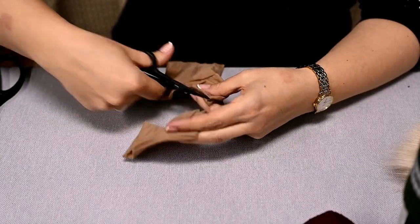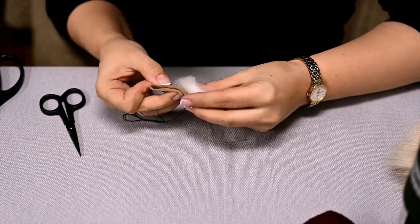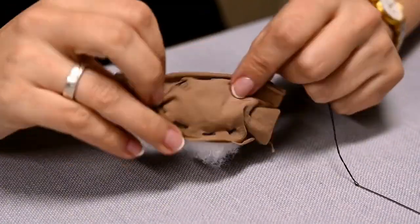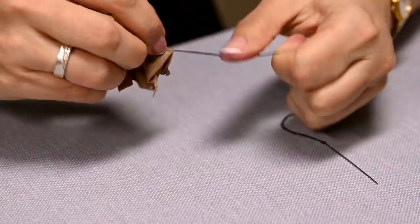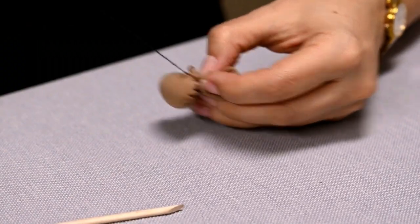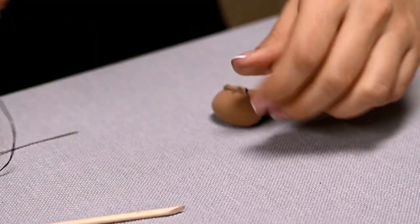I'm making a nose for the gnome out of tights. You can also use flesh-colored jersey fabric or even buy flesh-colored pompoms — I'll show that option later. I'm taking a piece of tights and making two layers so that the stuffing doesn't show through. I'm stitching an oval, placing the stuffing in the middle and tightening the thread. Then I'm cutting off the excess and the nose is ready.